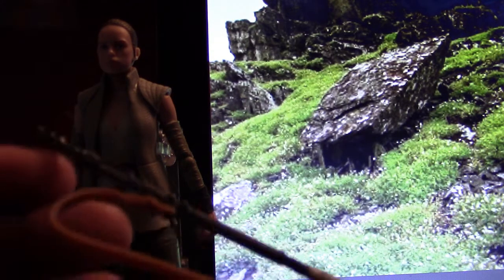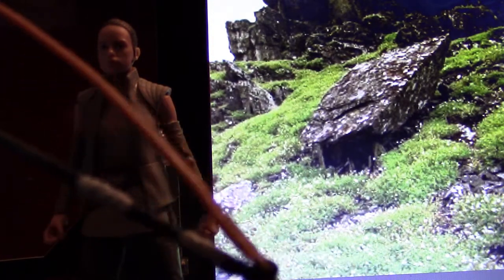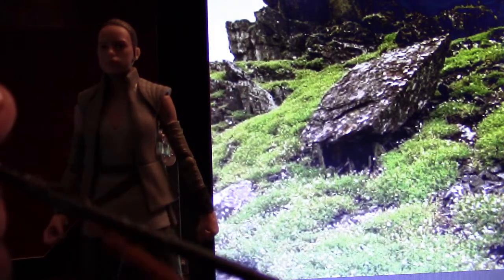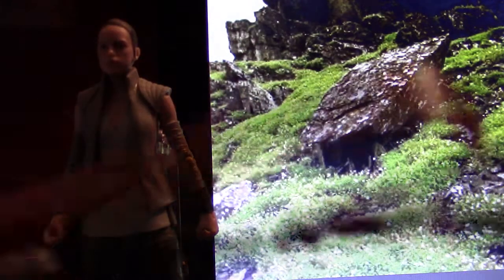Of course, since she's Rey, she does come with her iconic staff. This staff actually has better paint apps than my last Rey staff, as you may recall from my Rey and Luke Skywalker figure review. This staff has more black paint detail. They also added a flexible strap, so you can have her slip it over her shoulder when you want — she can either hold the staff or wear it on her back, like she does in the movie.